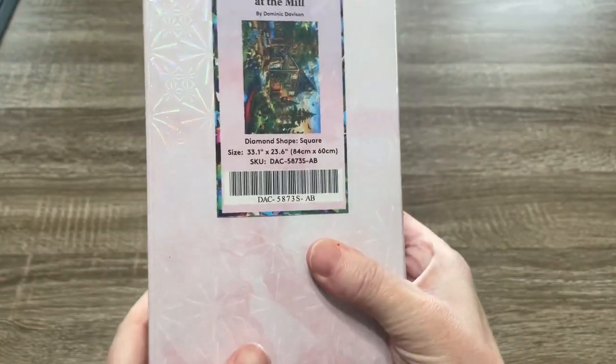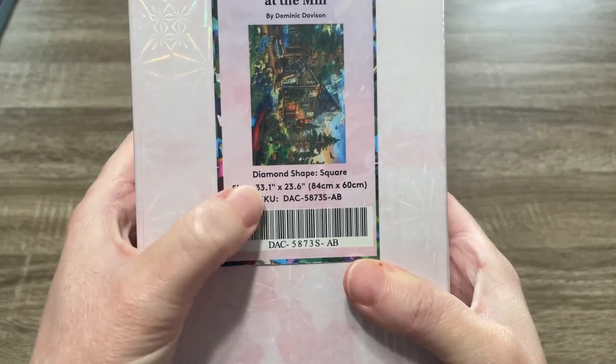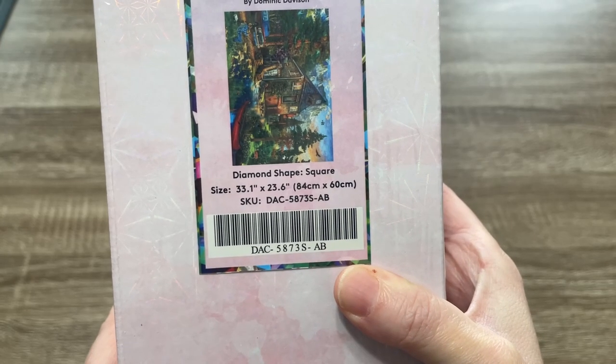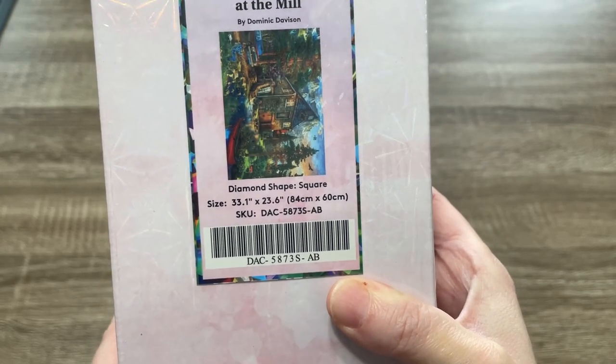This is a square drill kit and it is going to be 33.1 by 23.6 inches, or 84 by 60 centimeters.